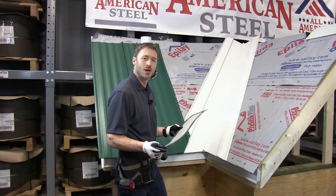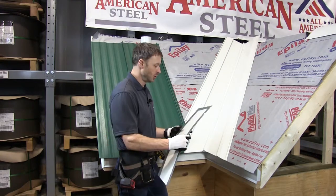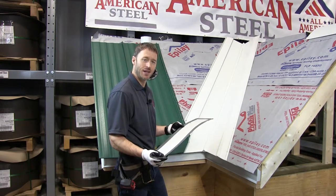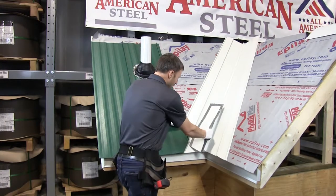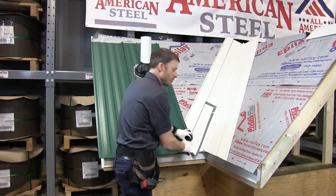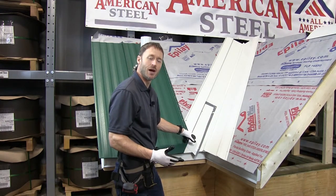A little trick when installing panels in a valley to make sure that you don't scratch the flat of the valley: you can take a piece of scrap flat stock, put duct tape on the edges, slide it up here as we've shown you before, so that when your next panel comes up you're scratching the flat stock and not your new valley.